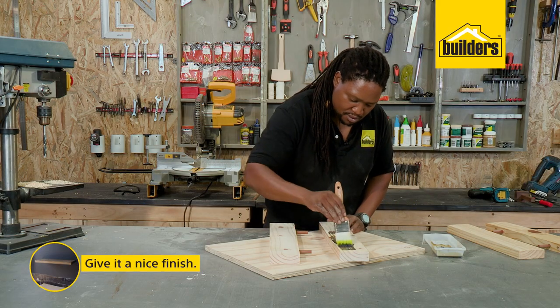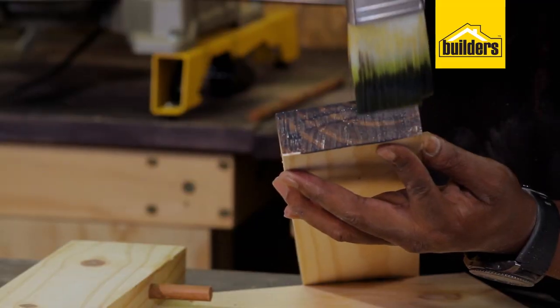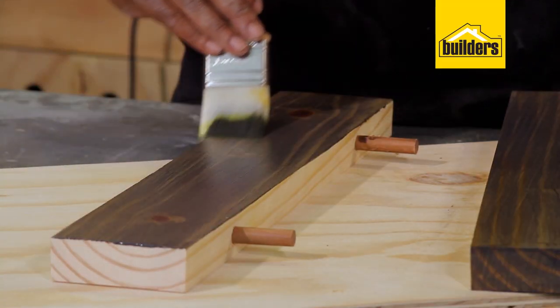To finish it, you can finish it in anything — you can paint it, stain and seal it, you can give it something rustic, anything you really want to do.